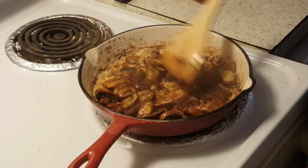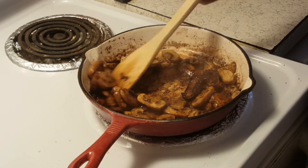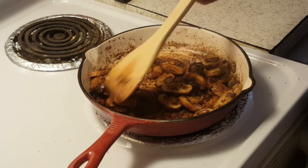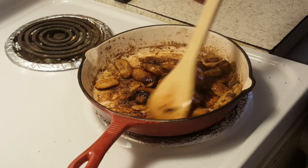Okay, our mushrooms are done. All the liquid has cooked out of them. They are brown and crispy, which I like.